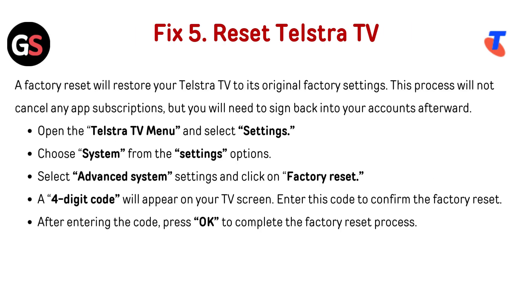Fix 5: Reset Telestra TV. A factory reset will restore your Telestra TV to its original factory settings. This process will not cancel any app subscriptions, but you will need to sign back into your accounts afterward. Open the Telestra TV menu and select Settings. Choose System from the Settings option. Select Advanced System Settings and click on Factory Reset. A four-digit code will appear on your TV screen.